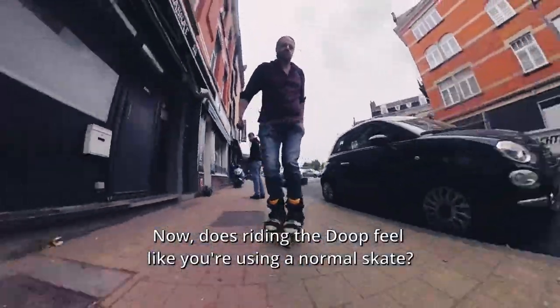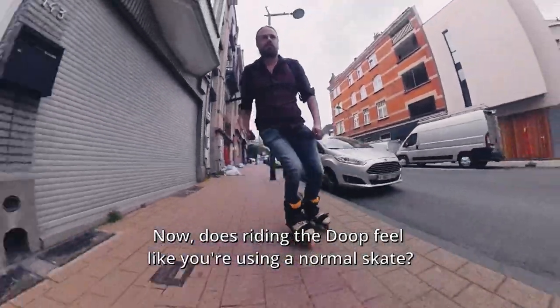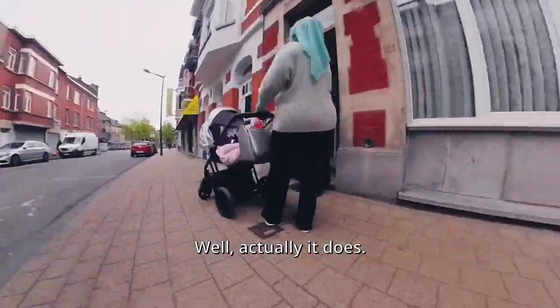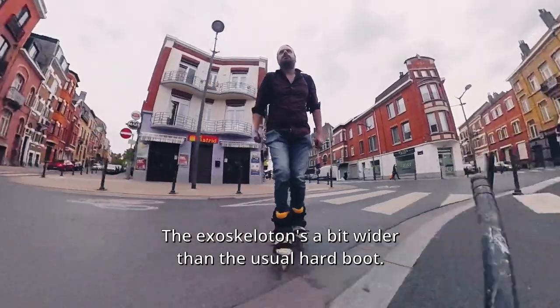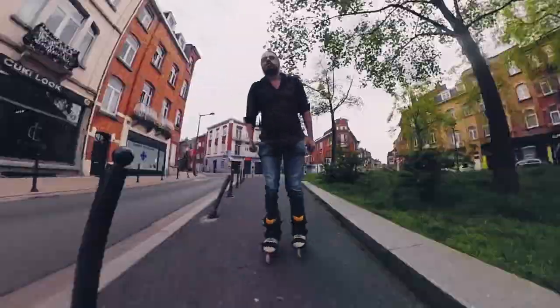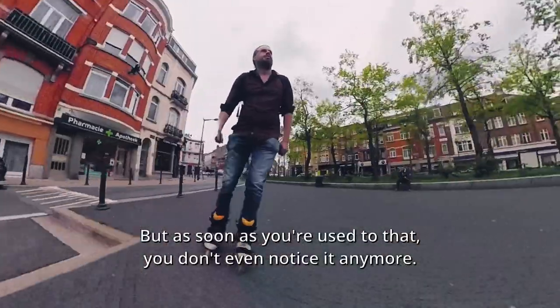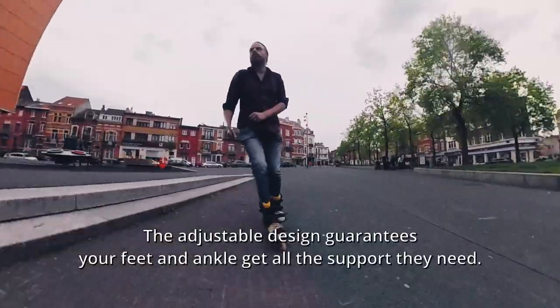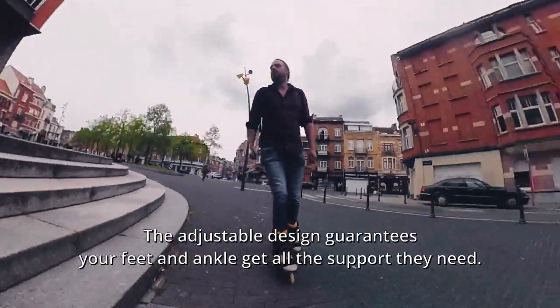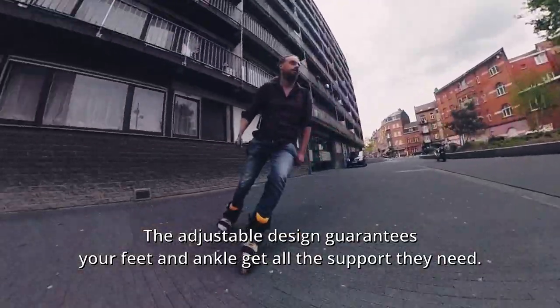Does riding a dupe feel like you're using a normal skate? Well, actually it does. The exoskeleton is a bit wider than the usual hard boot, but as soon as you're used to that you don't even notice it anymore. The adjustable design guarantees your feet and ankle get all the support they need.